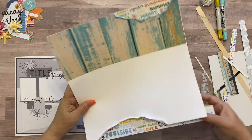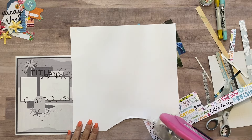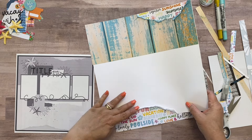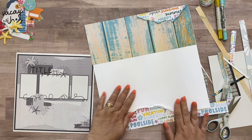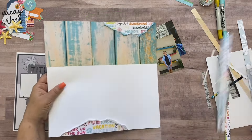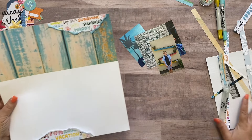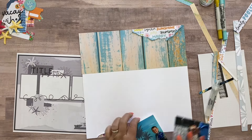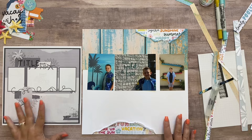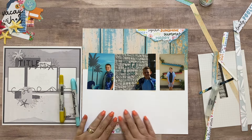Now I've got that nice patterned paper peeking out the bottom. Sometimes patterns like this one are just a bit overwhelming to use as the entire background of a layout, so I love it like this — just peeking through. Now I think I want to use a little bit of distress crayon and put a little bit of color down here — I want to use it like watercolor.